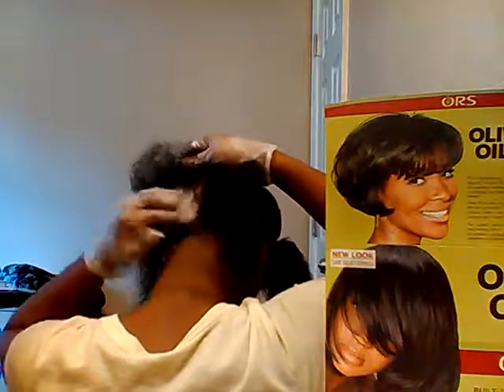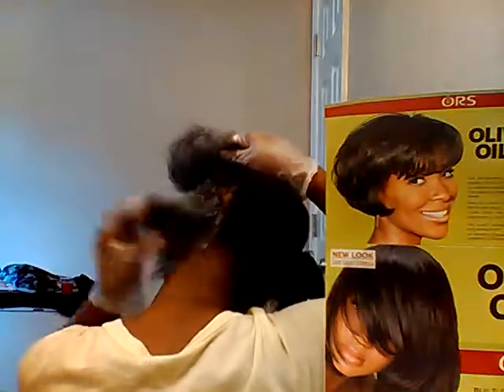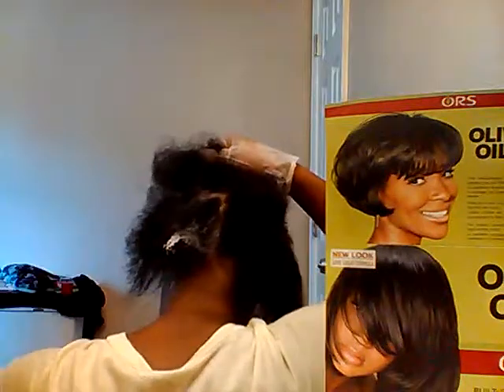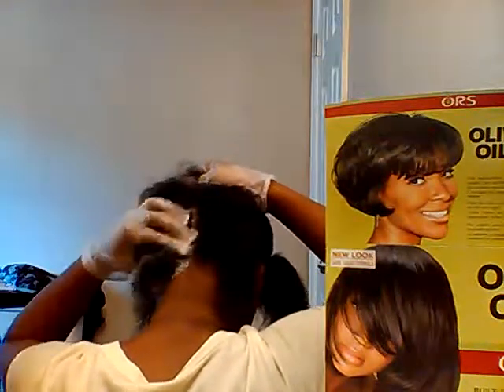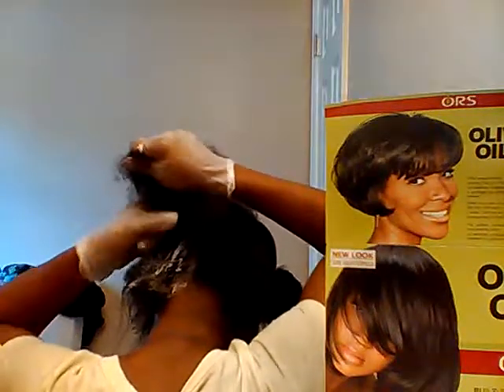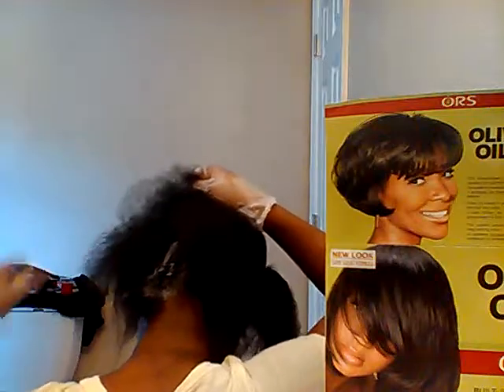I want to use my gloves because I like being able to feel what I'm doing. So I'm going to keep doing this throughout my hair, throughout all four sections, and I'm going to come back to you once I've gotten all that done. Stay tuned.